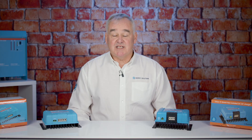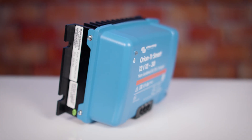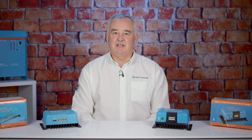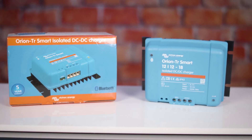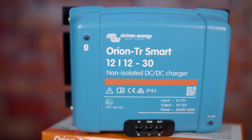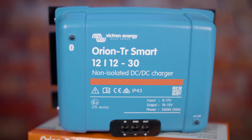Today we're going to be looking at the DC to DC Smart Charger which is available in 12 or 24 volts. This is a professional DC three-stage adaptive charger, mainly used in mobile applications such as automotive or marine when cross-charging your house battery bank from the alternator. It comes in a range of sizes from 12 to 30 amps and is available as an isolated or not isolated depending on your requirements.